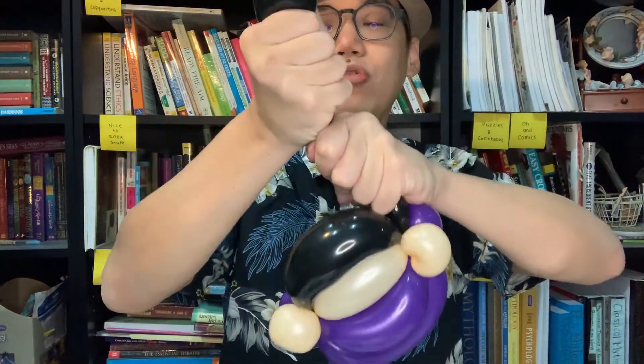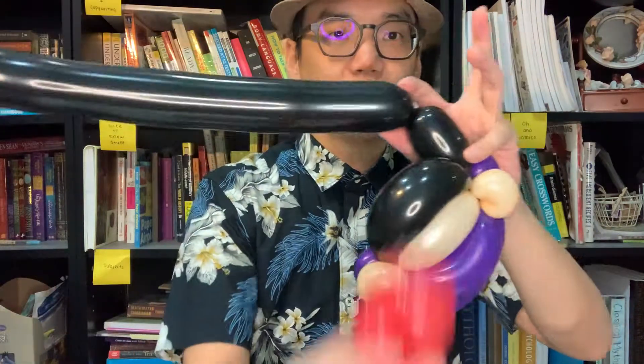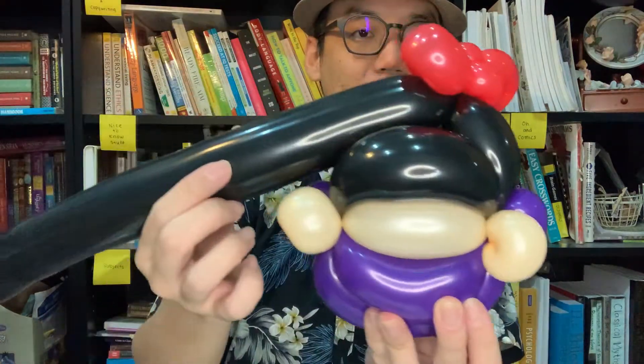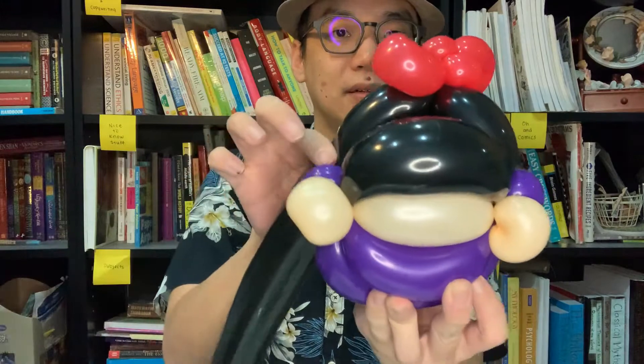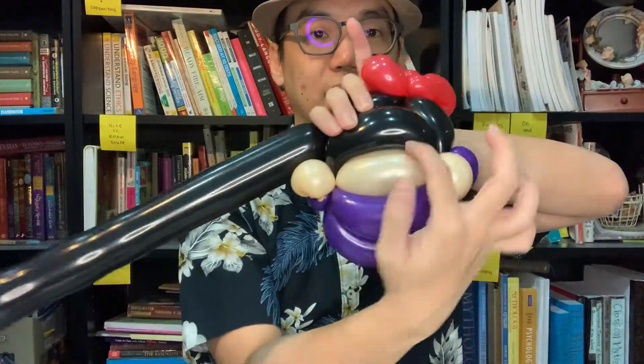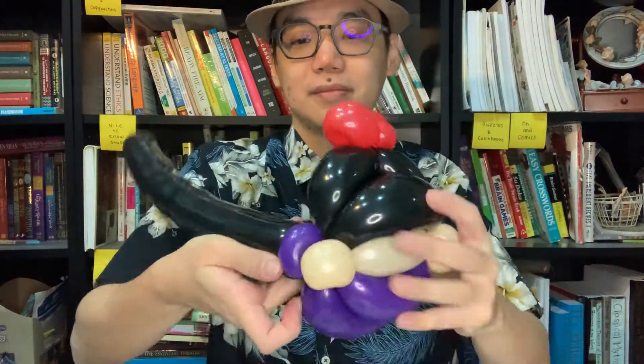Now you have this bow — you want it at the back of the head. Right now there's no place to attach it, so in between the two black sections we're going to do a three-finger twist. You see this part? We're going to attach the bow here. After that, you also need to attach this part onto this section — another three-finger twist. Everything is anchored on the left and on the right. Bring it here, twist it, and remove the extra.